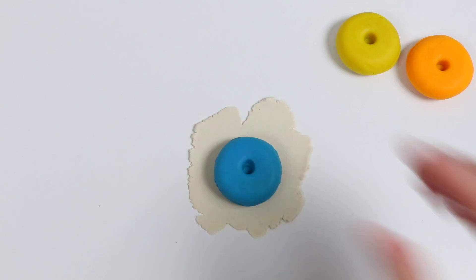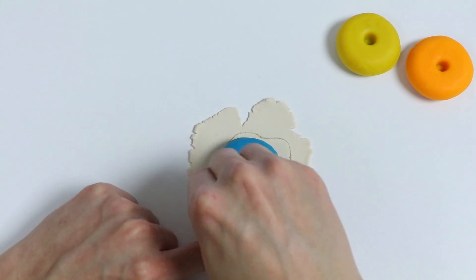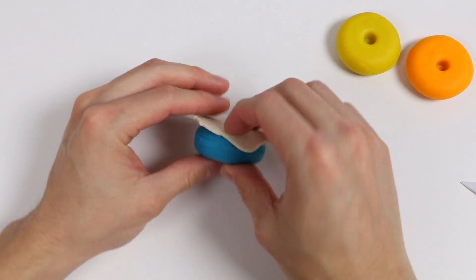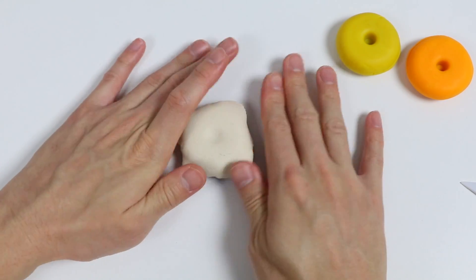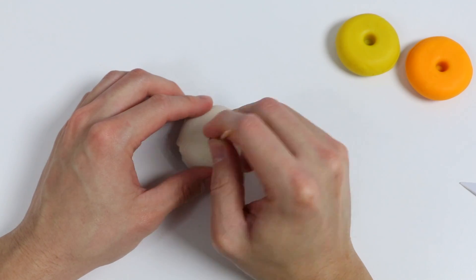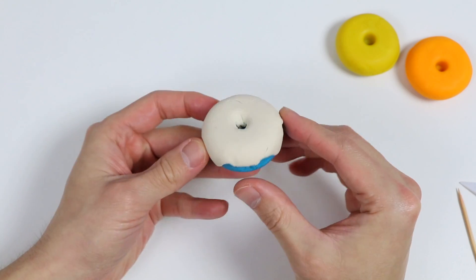Put our blue donut on top and we'll make a glaze. Use this tool. Alright, made our glaze. Give me a minute while I attach it onto our donut. Perfect. Poke a hole. Here is a closer look at our blue donut with the white glaze.